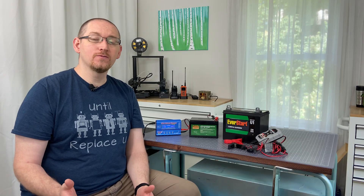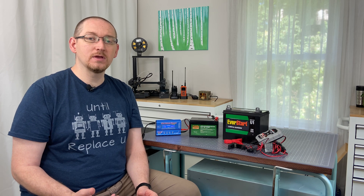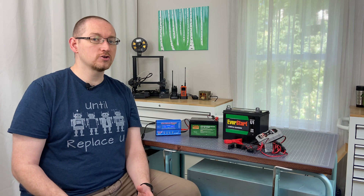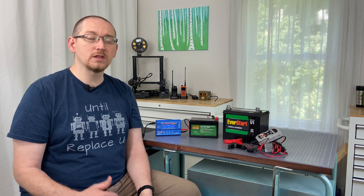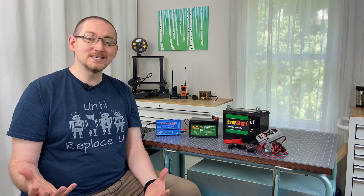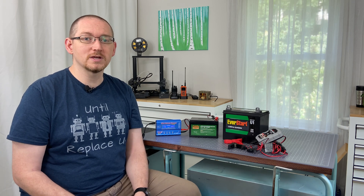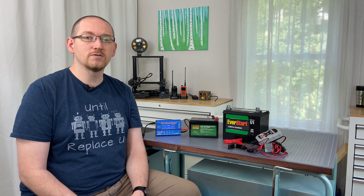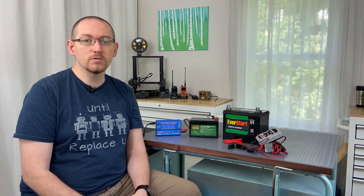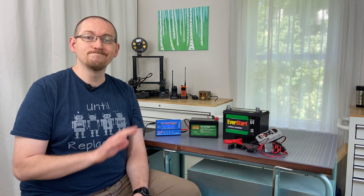I hope you found this video helpful. If you have any thoughts or suggestions — maybe you've done some research on profiles for battery charging and you'd like to share that with the community — please do so by leaving a comment down below. We definitely like to see those comments, and I know others read them as well. We try to respond to as many as we possibly can. So please feel free to leave your thoughts down below. Of course, if you found this video helpful, give us a thumbs up, like it, subscribe, and we'll see you next time. Until then.